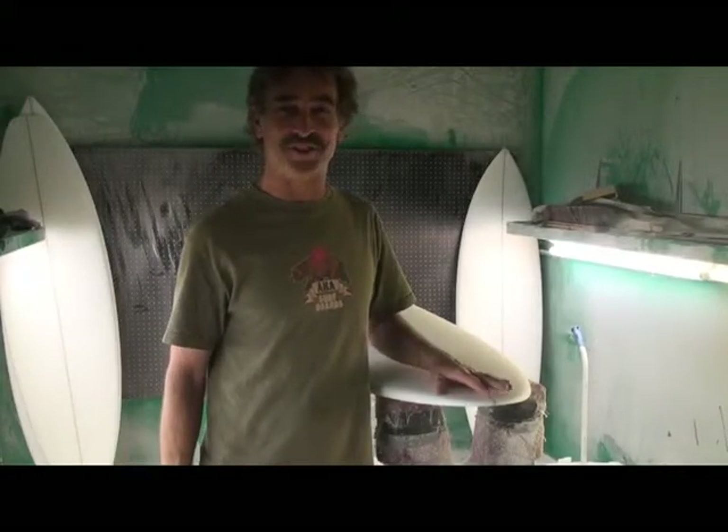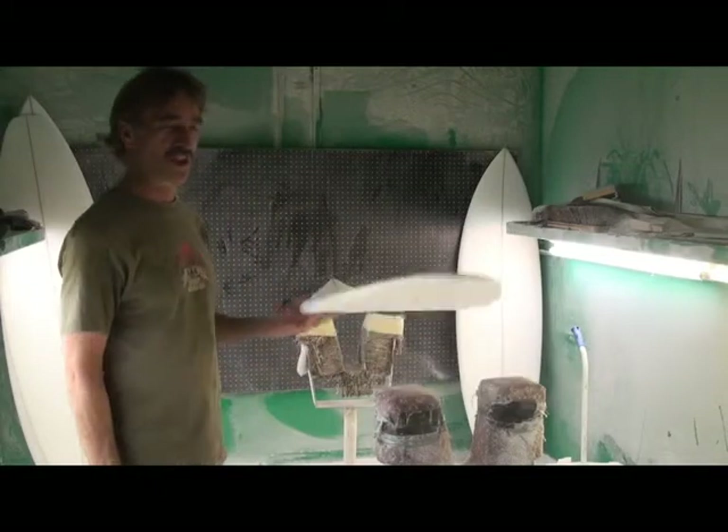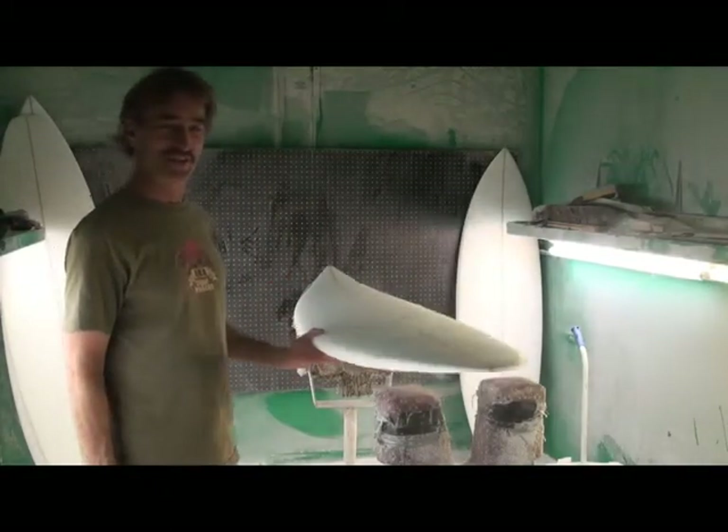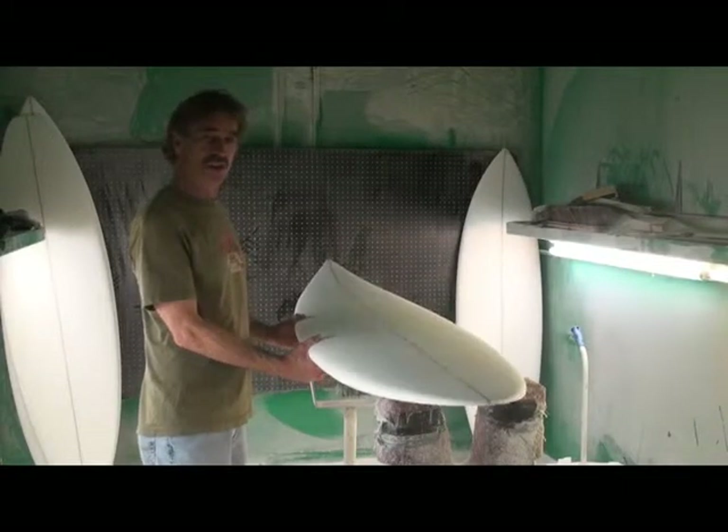This is the AKA Bear. It's the newest shortboard design we've come up with. It's got a full concave, lots of rocker, and it is a design that's going to be usable in all kinds of waves.